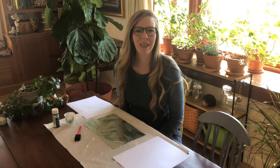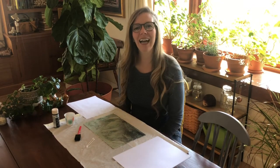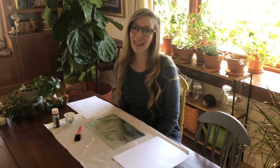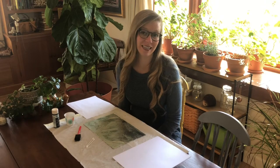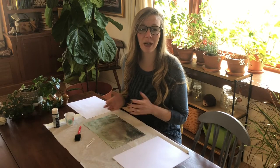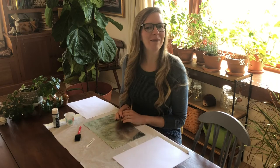Hi everyone, welcome to another video from the Children's Museum of New Hampshire. My name is Meredith and I have a fun art project to share with you today. This is called tinfoil printing and it's a really fun way to make some really neat prints and practice some printmaking with things that I'm sure you have at home.